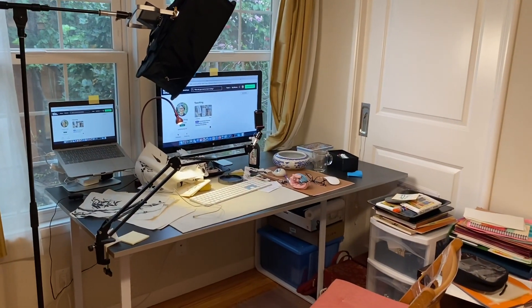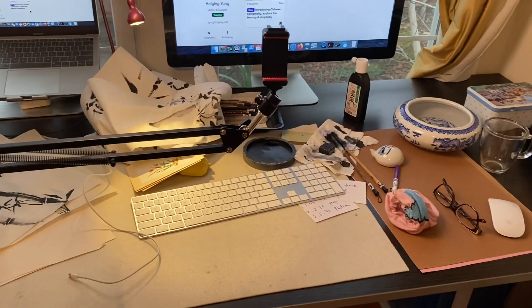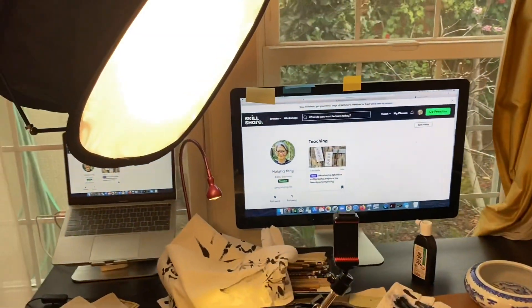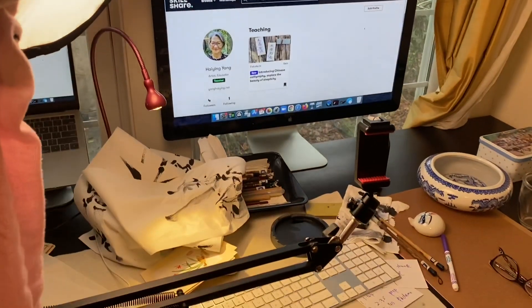Hello dear friends, good morning! Welcome to my bedroom slash studio. I am recording a bamboo painting class. I have two lights but not enough room for another — this light for the painting will be good.